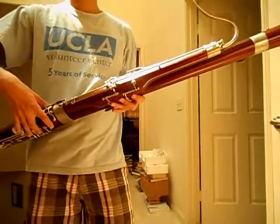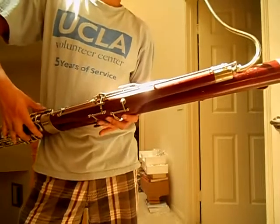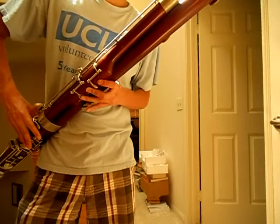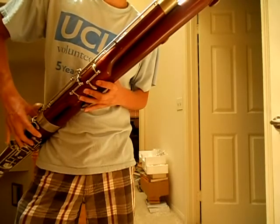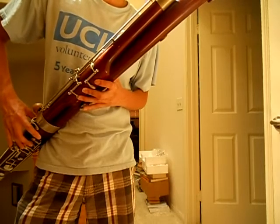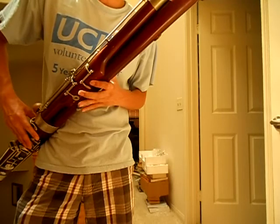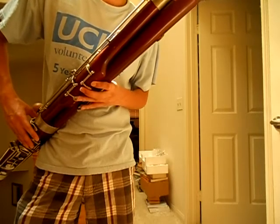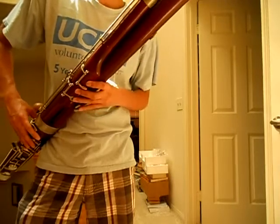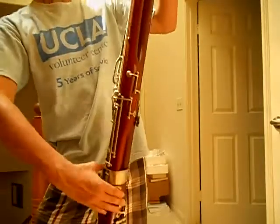So I honestly don't know how to play this thing, so I can just make a few noises. Yeah.